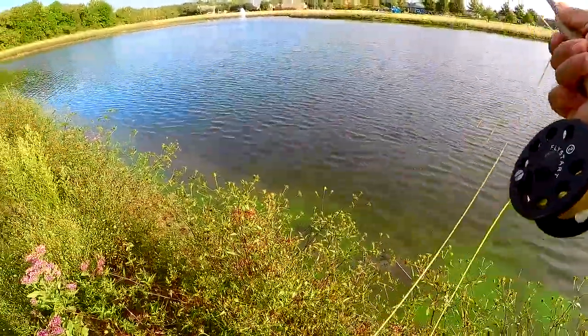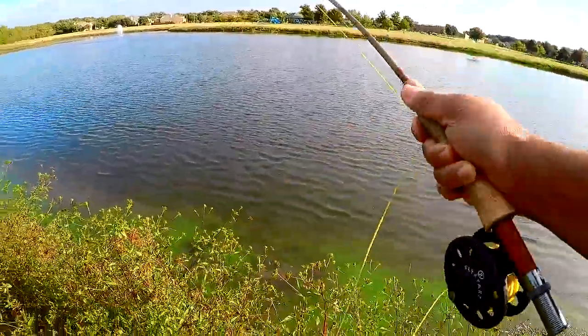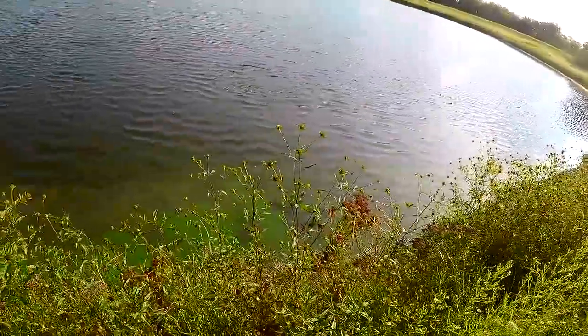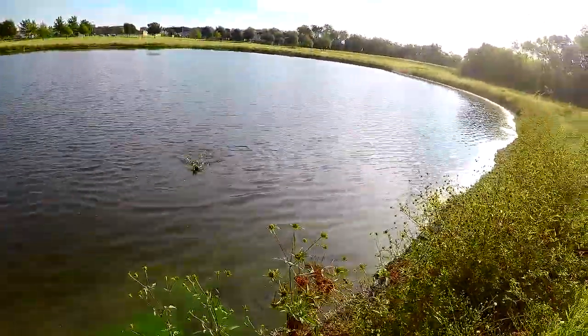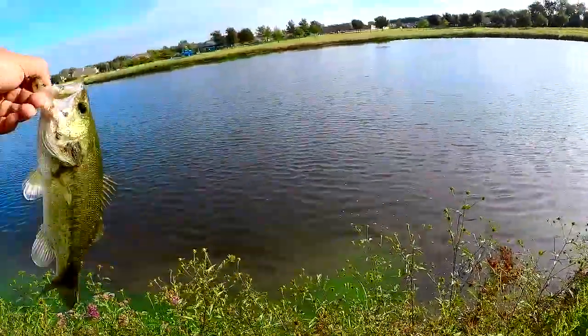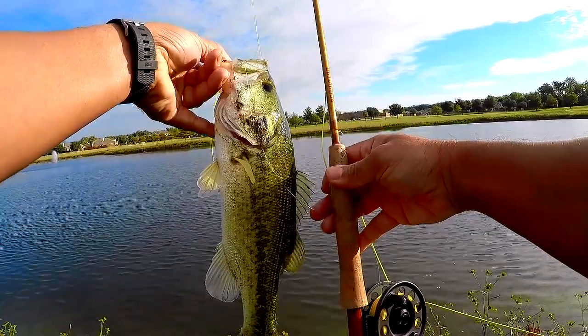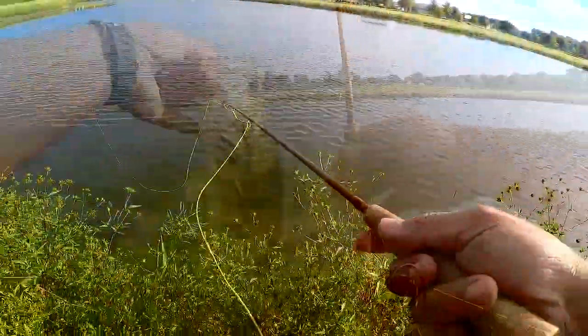Here's one putting up a good bend in the rod — there we go, almost there. Not bad. I think he's about the same size as the others.